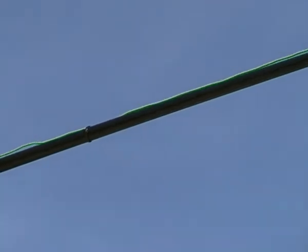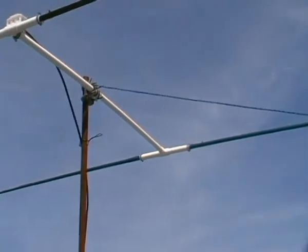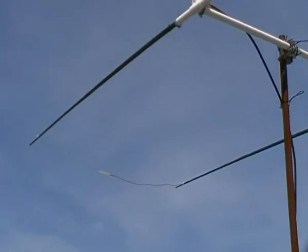You can see the wire element with the isolator. The diameter of the wire is 1mm.